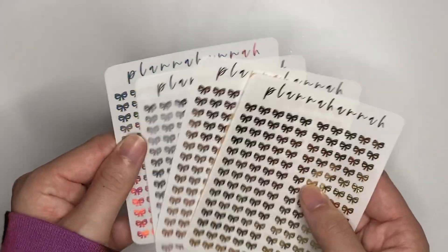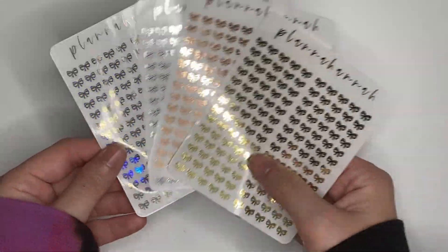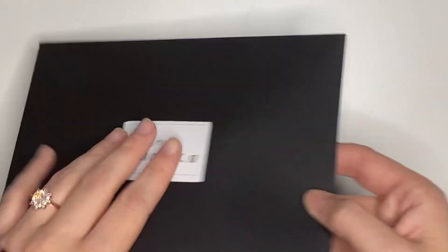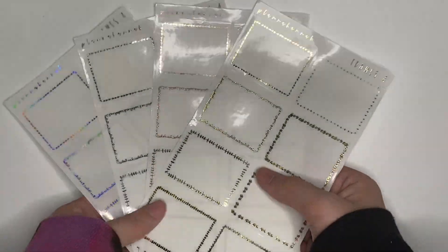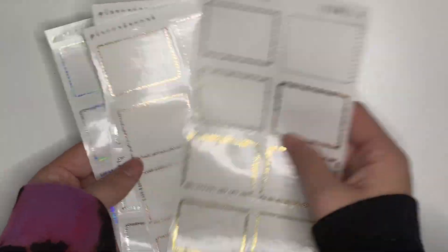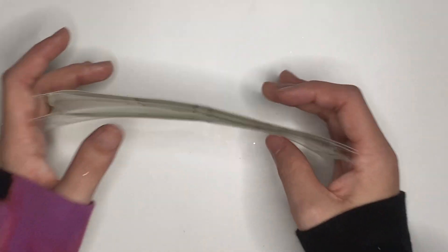Day 10, open on December 16th: we have bow header overlays. These bows are exclusive to the Advent — they are not in shop and they will never come to shop. This specific bow could only be received via the Advent. Day 9, open on December 17th: Frames 4 in all four foils — hollow, silver, gold, and rose gold. I have four different frame options in my shop, but Frames 4 is my favorite because they're the most chunky.